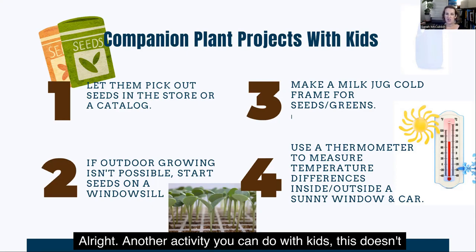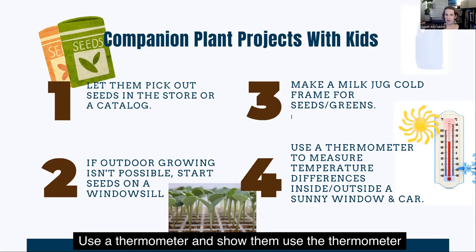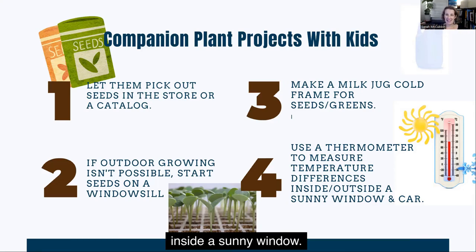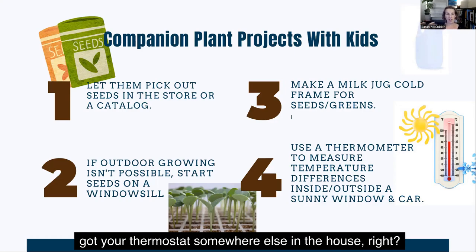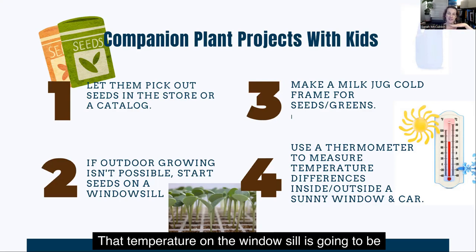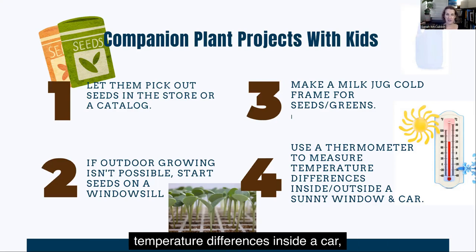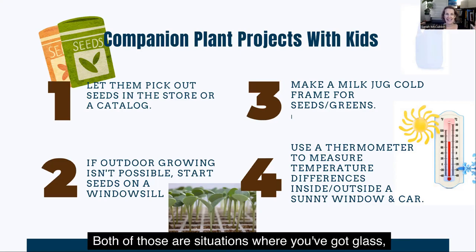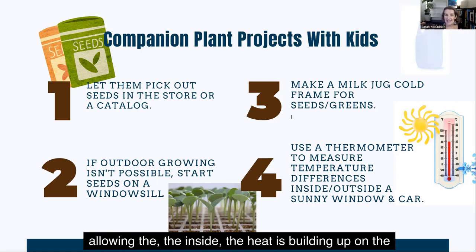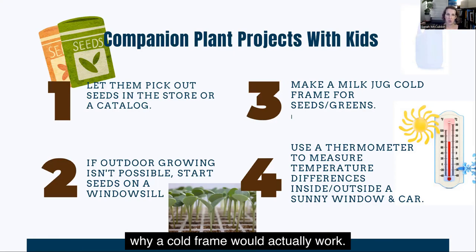Another activity you can do with kids — and this doesn't really have to do with planting, but it's more to help them understand how a cold frame works — is to use a thermometer. Set the thermometer inside a sunny window; the temperature on the windowsill is going to be warmer than what your thermostat on the wall says elsewhere in the house. Or you can measure the temperature differences inside a car on a sunny day versus outside. Both of those are situations where glass is allowing heat to build up on the inside compared to the outside. It's a simple activity to help kids understand why a cold frame actually works.